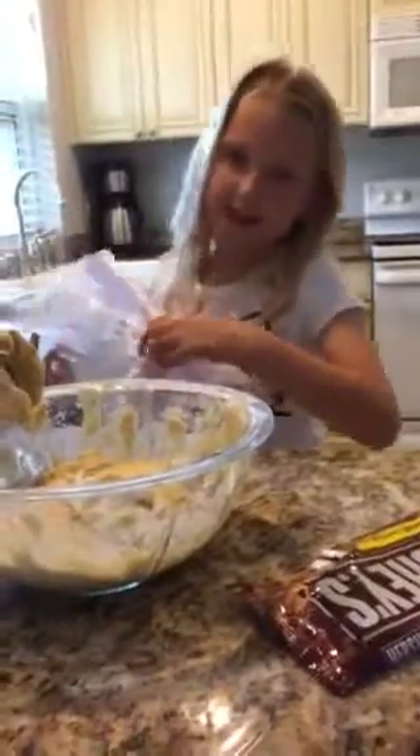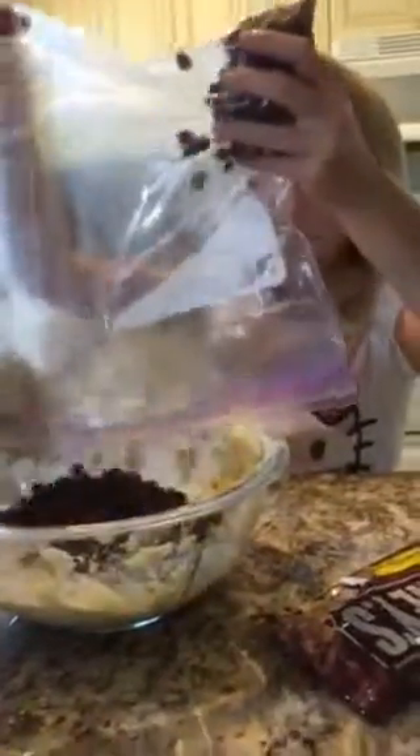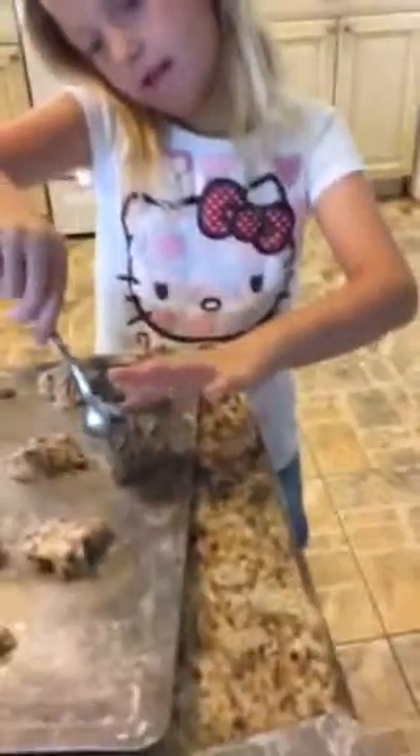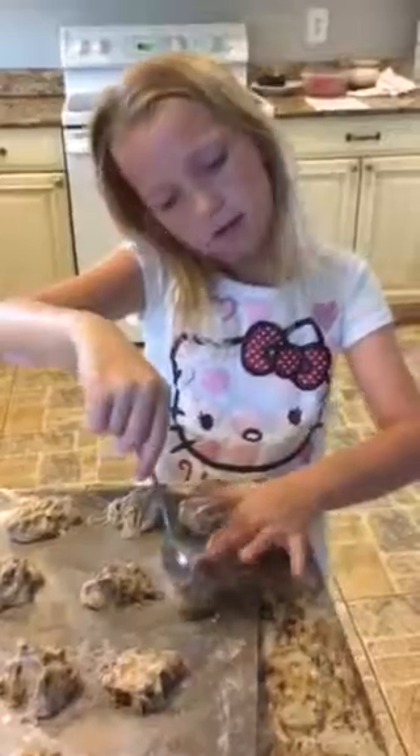I'm going to be adding the chocolate chips. And how many cups is that? Two cups. We're getting around a teaspoon of cookie dough.